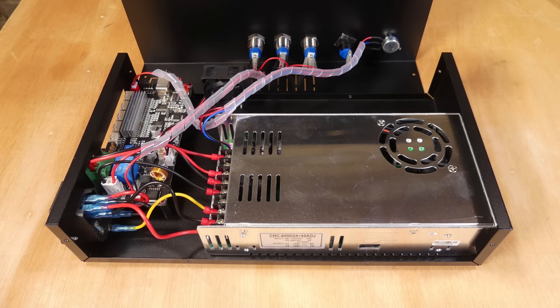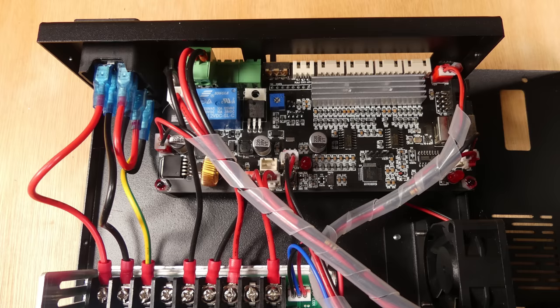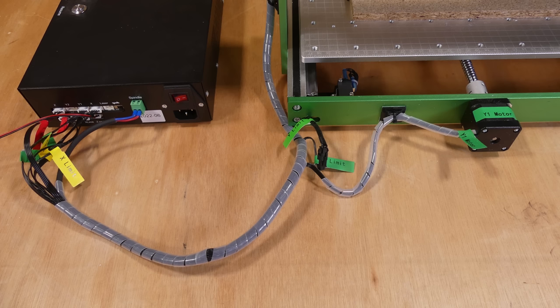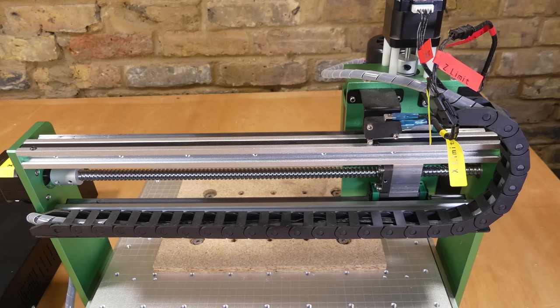Under the lid there is a power supply, the stepper motor drivers are located under the heatsink, and then an HK32F103C8T6 ARM Cortex 32-bit microcontroller. The control box is connected to the machine by a cable loom which partially runs through a cable chain.